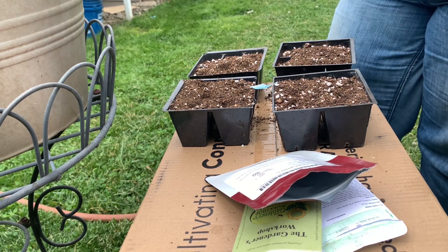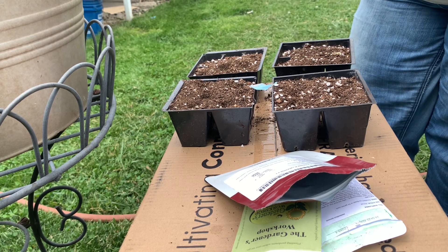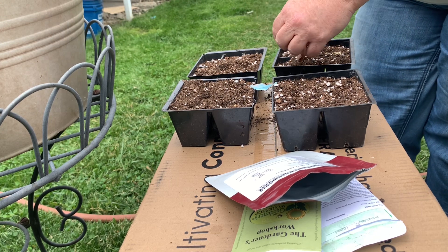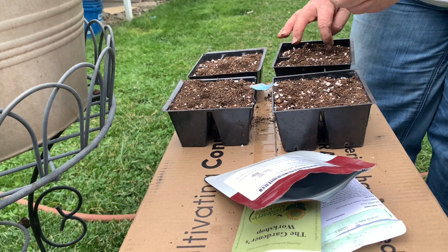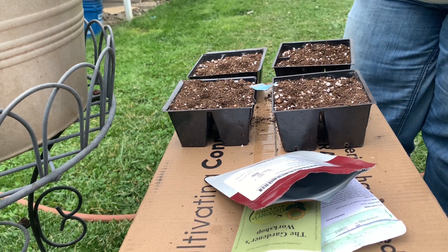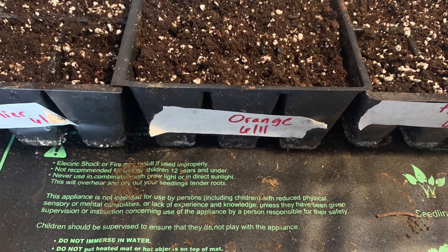The next seed I'm planting is gomphrena. These are little seeds, so I'm just sprinkling them on top of the soil. I have to be careful when I water them in because they may just float away. And here they are all watered in on the heat mat.